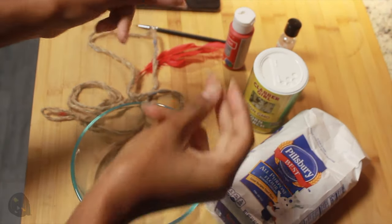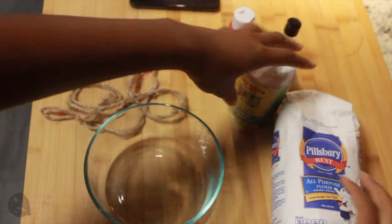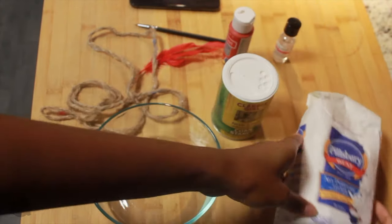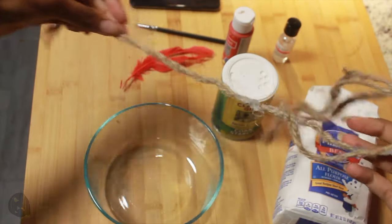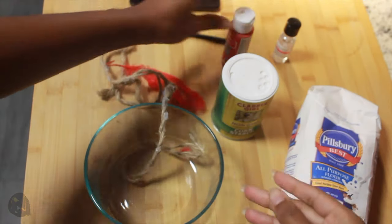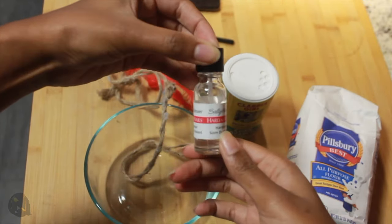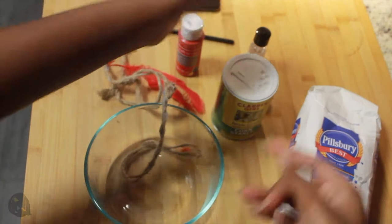Hey guys, so in this video I'm going to be showing you how you can get creative, how you could be resourceful, and create these Halloween looks using products that you can find in your home. Some things you're going to need for this video is flour, some twine or yarn — if you have red yarn that'd be awesome, but if you don't, I'll show you what to do. You're also going to need some red paint if you don't have red yarn, and just regular colored yarn, and some clear nail polish. You're also going to need a bit of water. So let's get started.